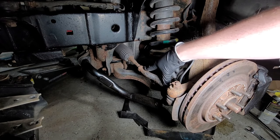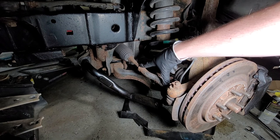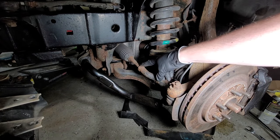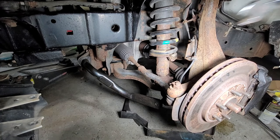I'm going to be taking off the inner and outer tie rods because that will be the easiest when it's all still attached. First we need to loosen this nut — that's a 24 millimeter.